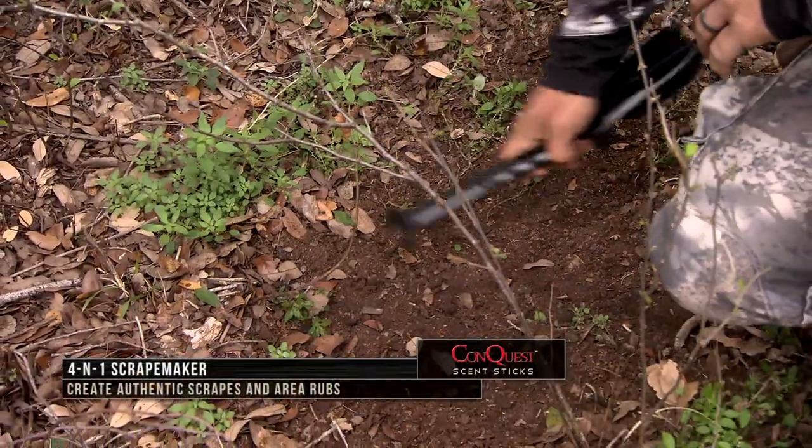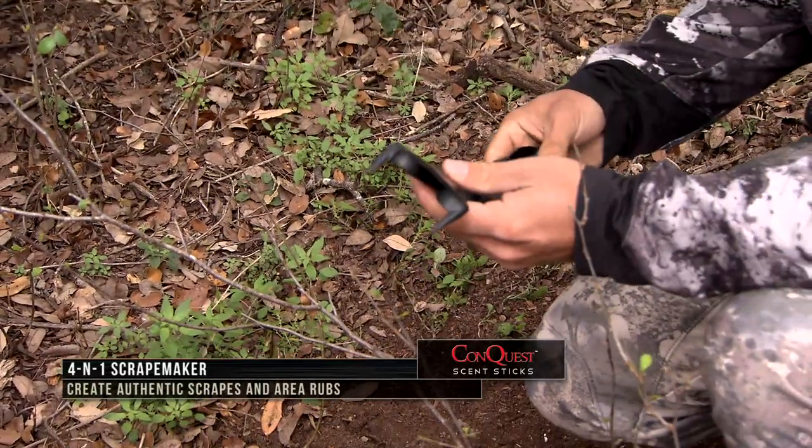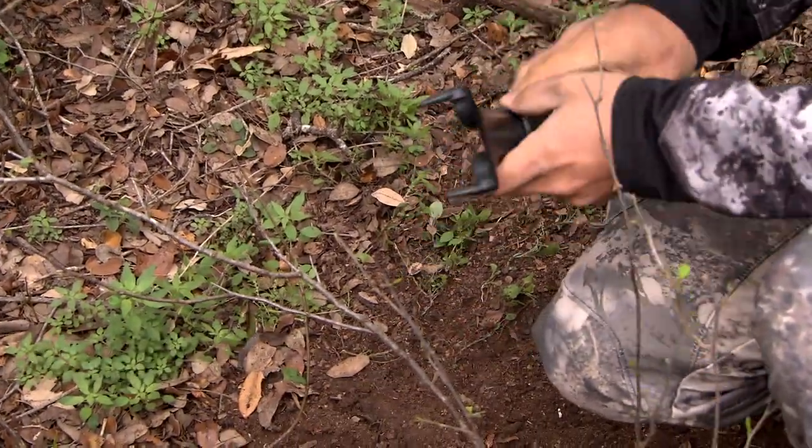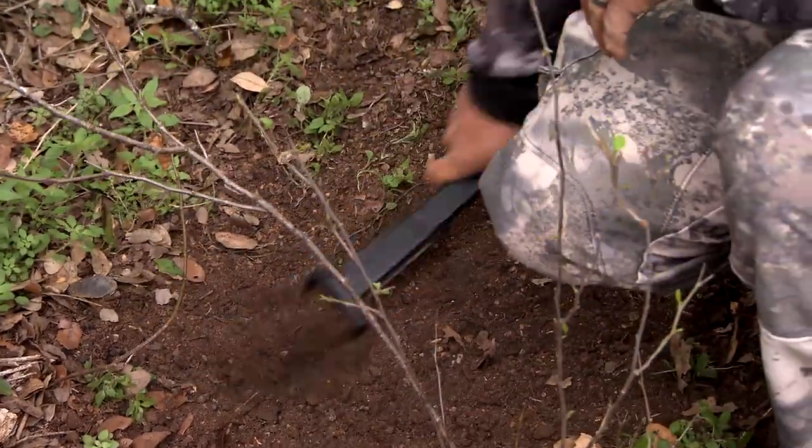It works just like an adult buck would do. We have two prongs that are just like hooves — they can dig the dirt and clear it away just like a buck's hoof would.